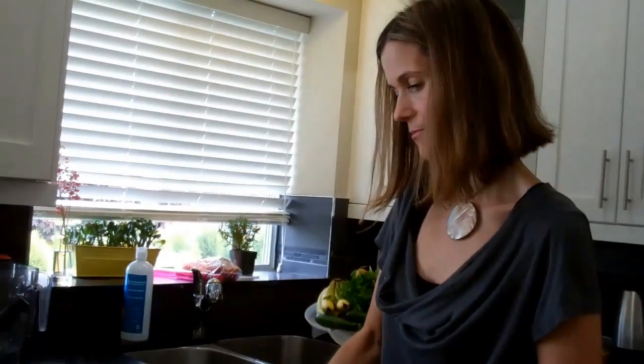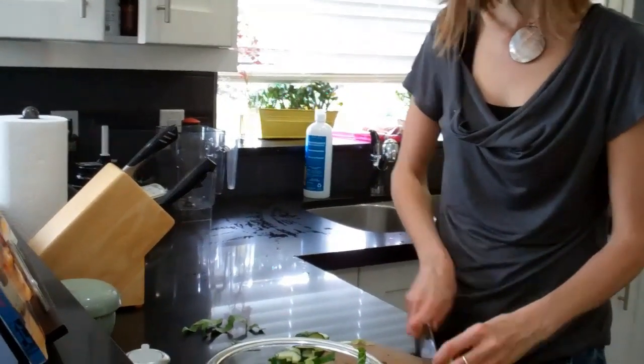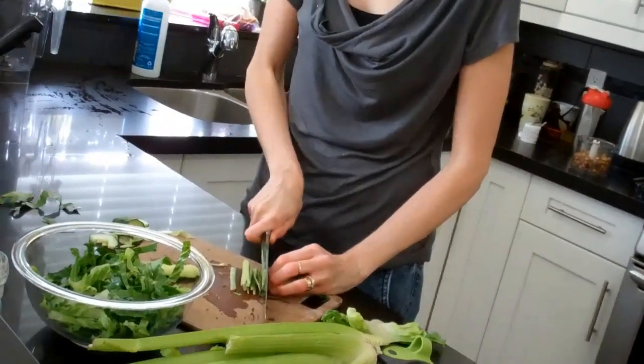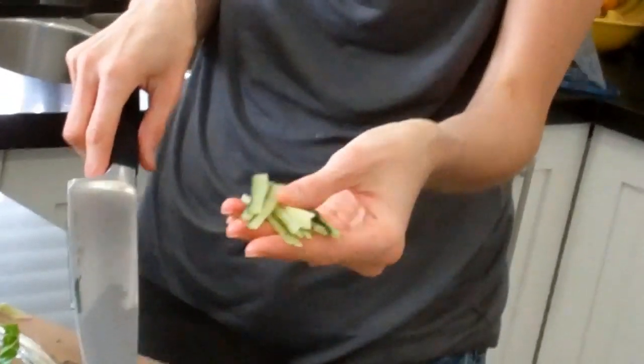I did this once at a party and someone said, 'What is that?' — they were so used to seeing the cucumber with the seeds that they didn't recognize how it looked without. Another thing I do with cucumbers sometimes is cut it in strips around the seeds. Instead of cutting it in half moons, I'll cut it into thin strips — slice it down to make it thin, and then a really fine julienne. You need a sharp knife, but it comes out nice and thin, almost like matchsticks. And that's really nice for a salad.